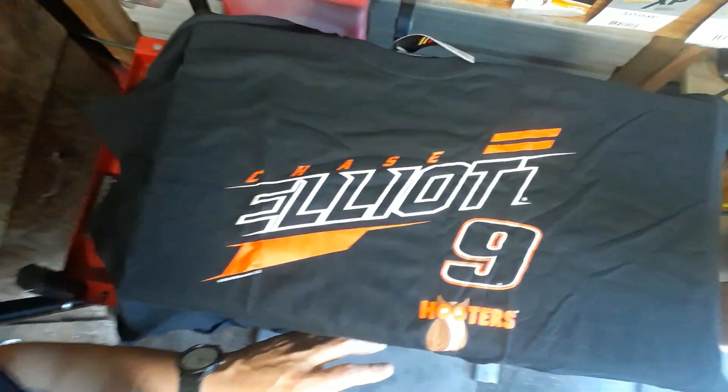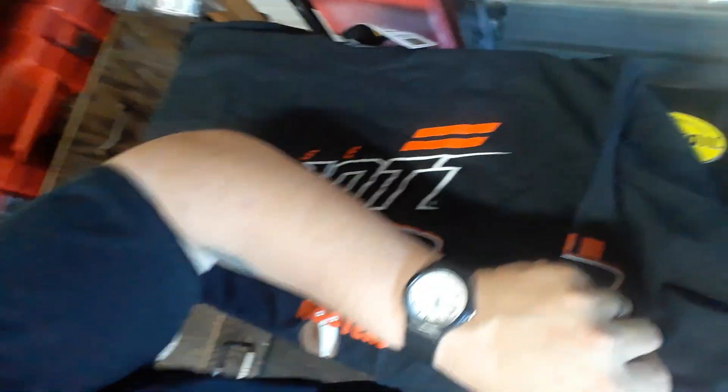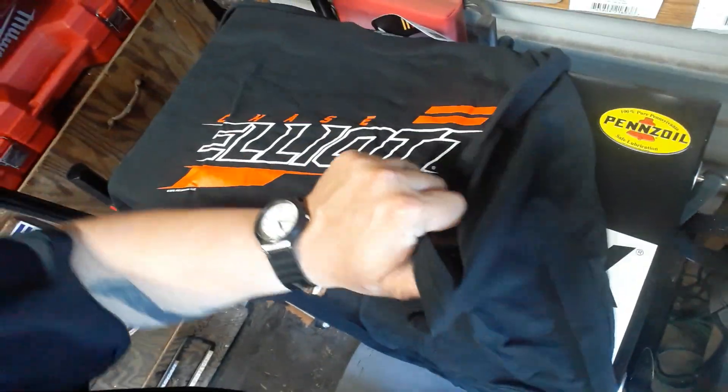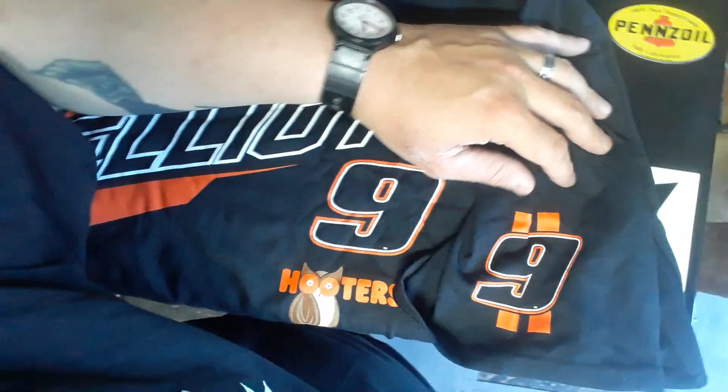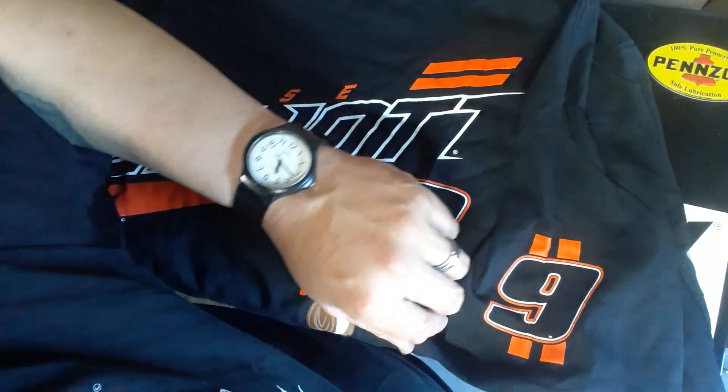Alright, we've got a Hooters number nine shirt — that's the front of it. Very very cool. If you look over here on the left sleeve, you've got the number nine right there. A couple of racing stripes there, very very cool. Let's take a look at the back.